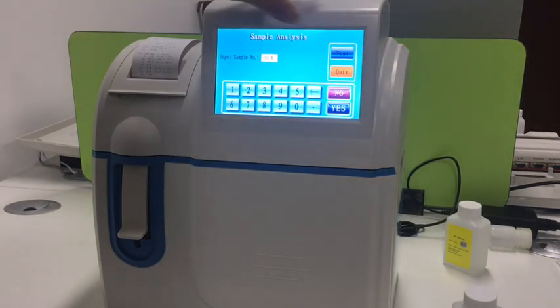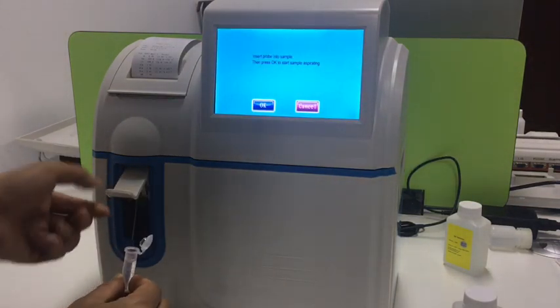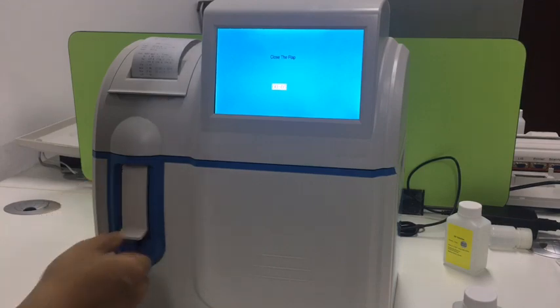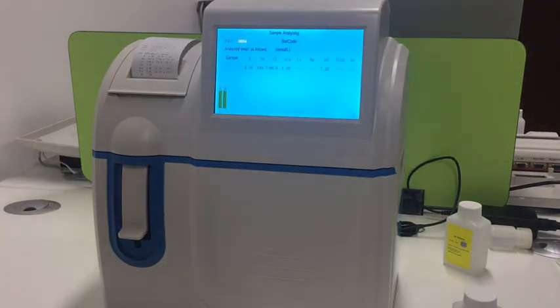Press sample analysis, then press test. Feed the sample to the sample probe when the message prompts, then close it and wait. It will show the result of the concentration for each parameter in the solution.